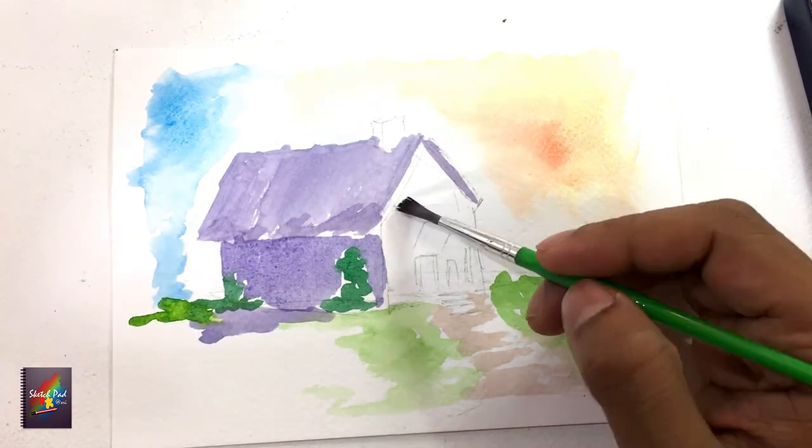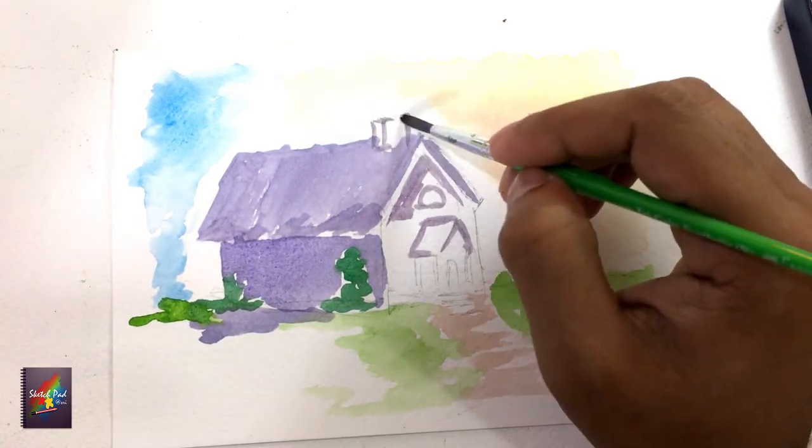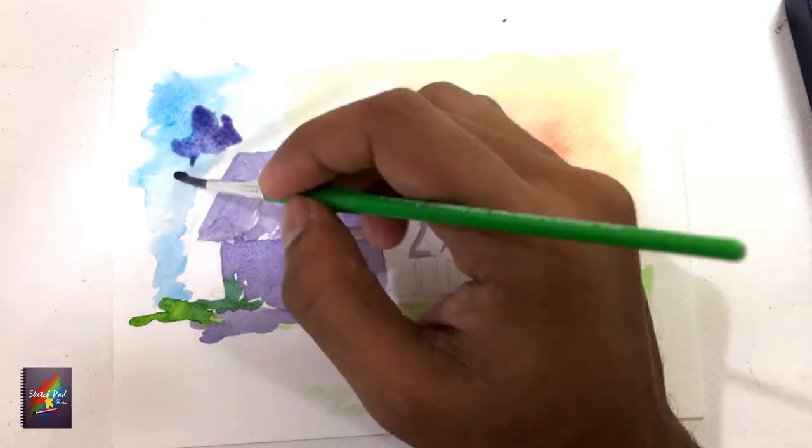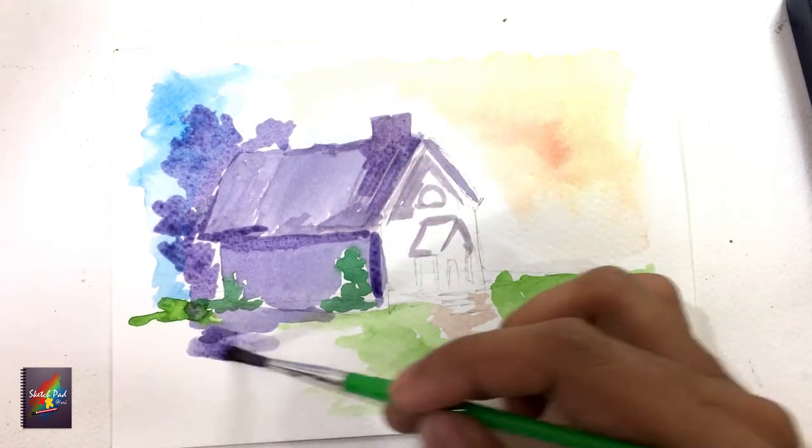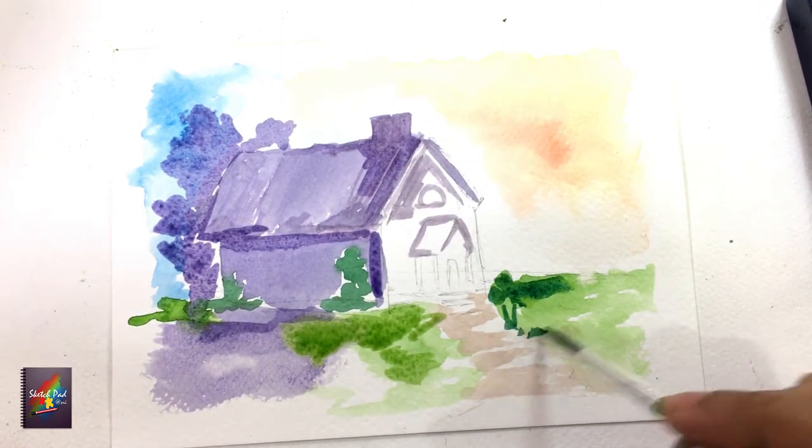Watercolor means water with colors. Many beginners make the mistake of not using enough water in their scenes, which generally ruins the scene. In watercolors, we color layer onto layers to create shadows and highlights.